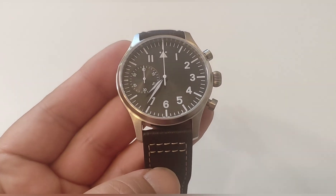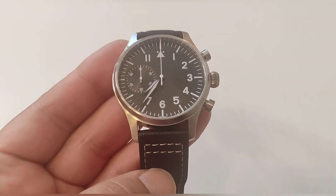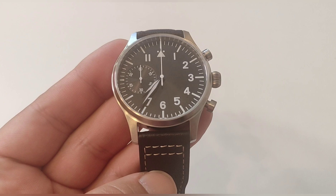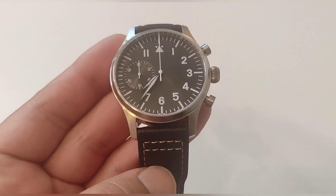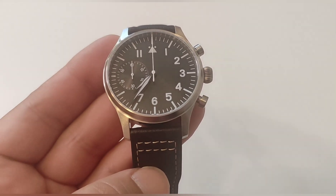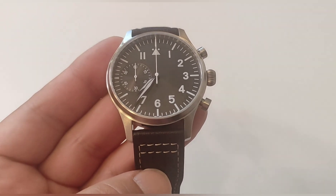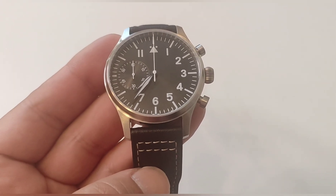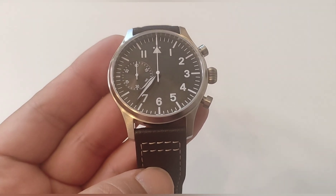In this case the brand contacted us — after we had contacted them, of course — and there was no problem at all in having them send a sample watch to the channel as a donation, so we could review it and give the brand more visibility. It is a completely honest design because Flieger watch designs are totally free today. All brands make this type of design. There is no moral issue with buying these kinds of watches — sterile watches. No brand name is stated here, it imitates no one, and anyone can design one.